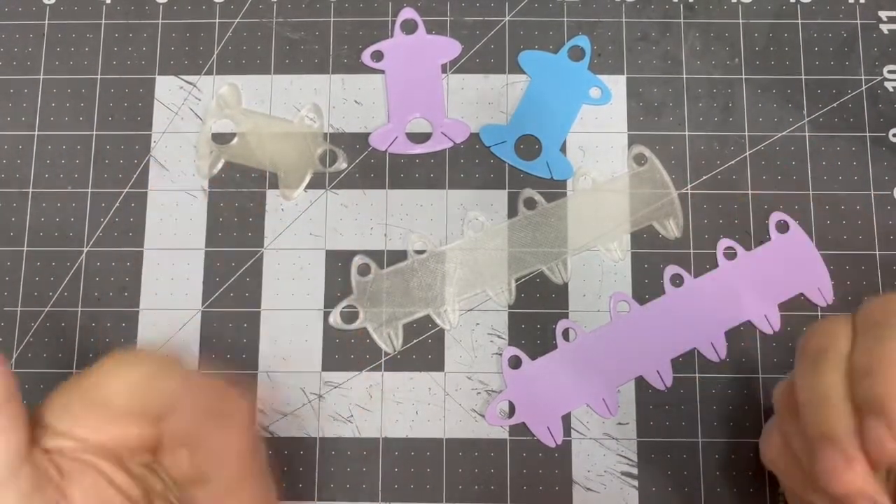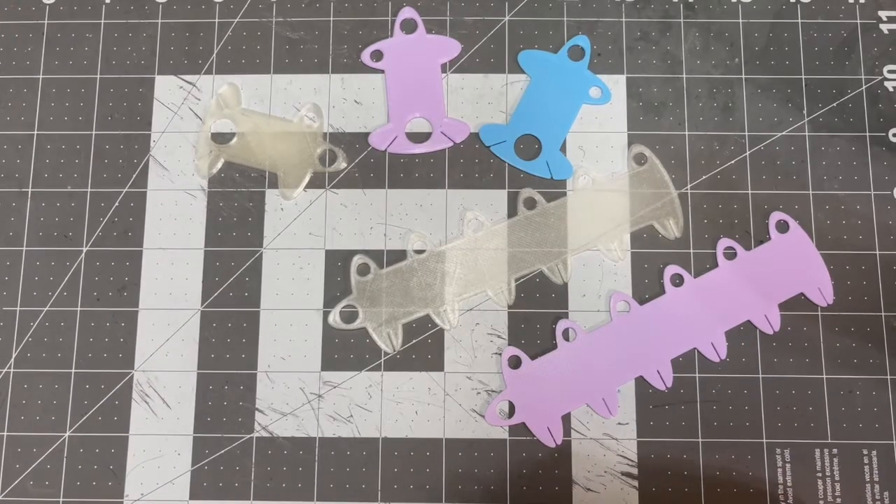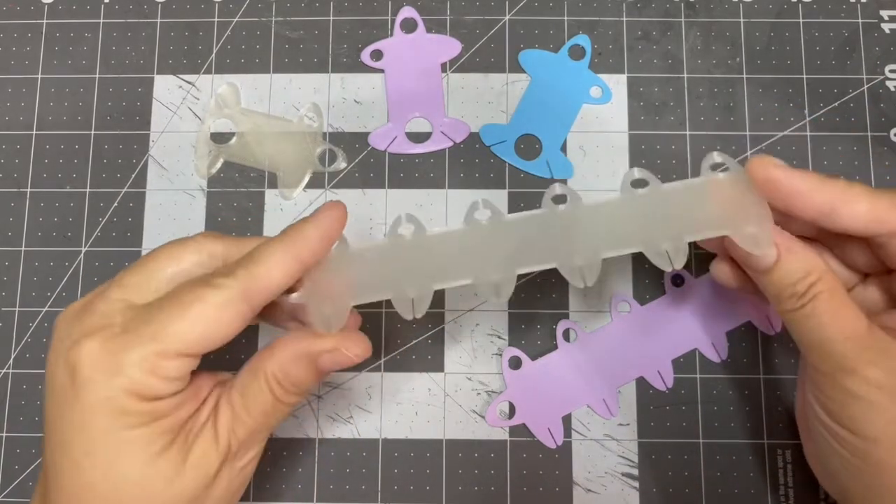Good morning! How is everybody? Today I wanted to show you some of my new 3D printed cross stitch accessories.